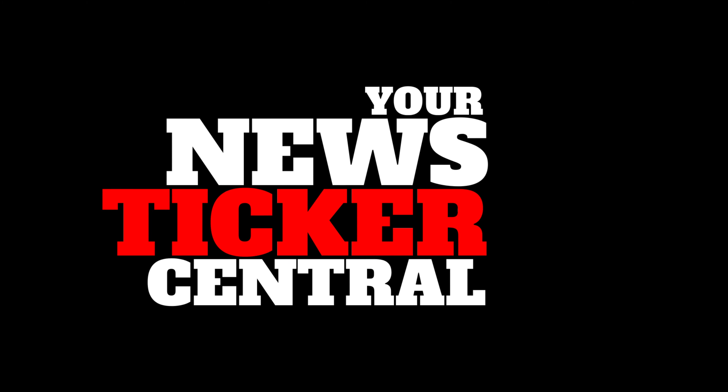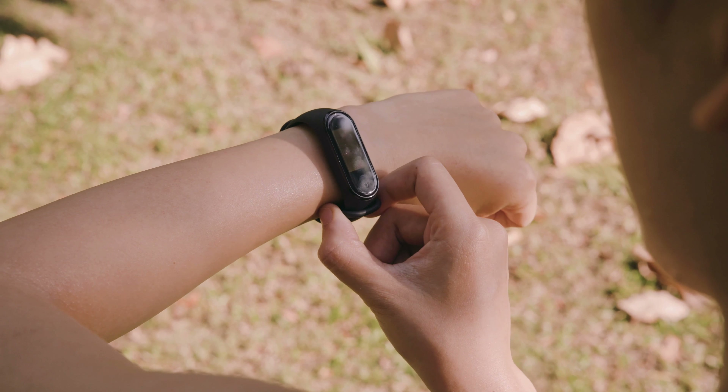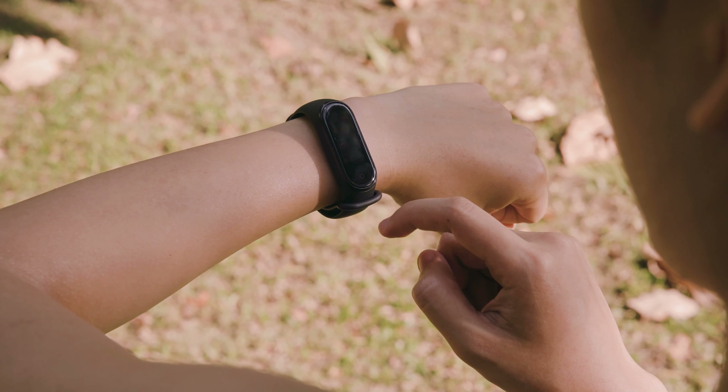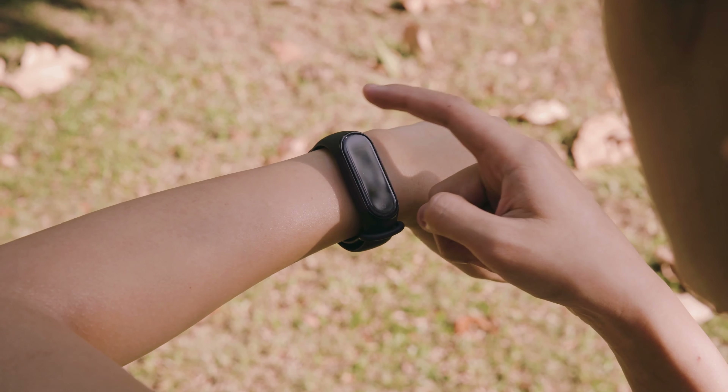Welcome to your news ticker central, your place for technology and gadget top lists, must-haves and reviews. Fitbit's assortment has today been replenished with three new devices at once: the Sense and Versa 3 smartwatches, as well as the Inspire 2 activity tracker.